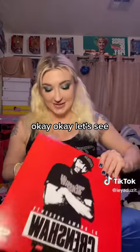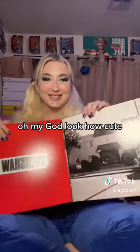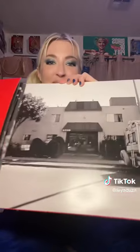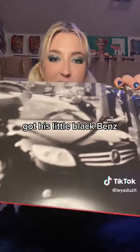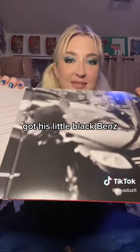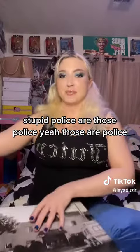Okay, let's see. Oh my god, look how cute. Oh look at that — got his little black bands. Are those polies? Yeah, those are polies.